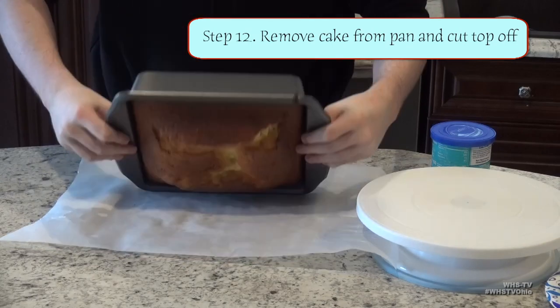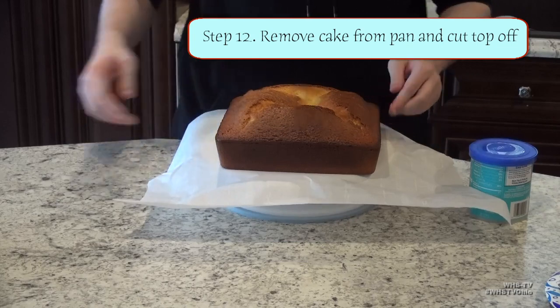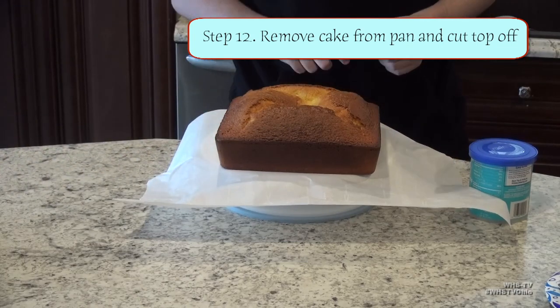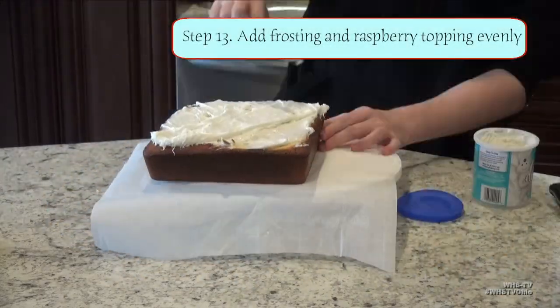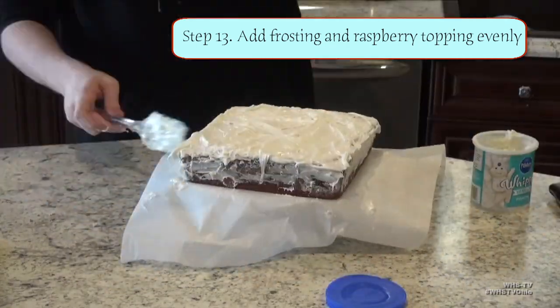Next day now, so we're going to remove the cake from the pan. You'll notice the top of the cake has risen a bunch and it's kind of bulbous, and we don't want that for our square cake, so we are going to cut the top off the cake. Now take your white frosting and spread it as evenly as possible across the cake, including the sides.